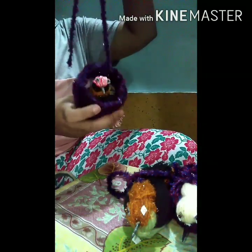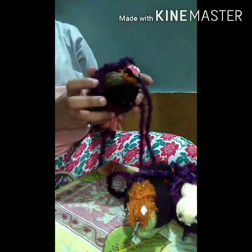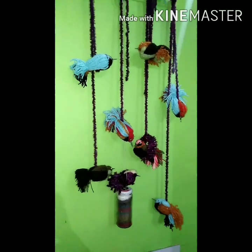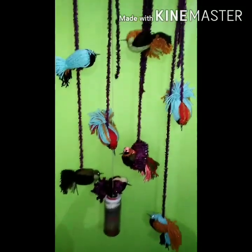Now the bird can sit comfortably and rest. We can hang it anywhere. I have cleaned this wool and decorated it up. I have put it on the wall.